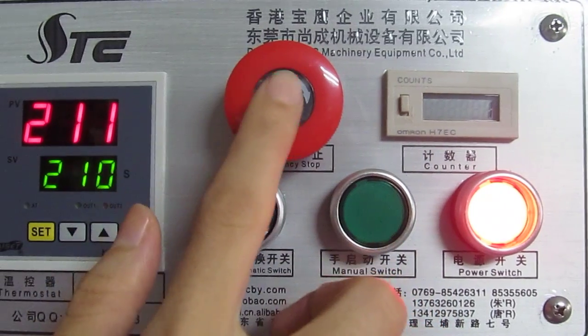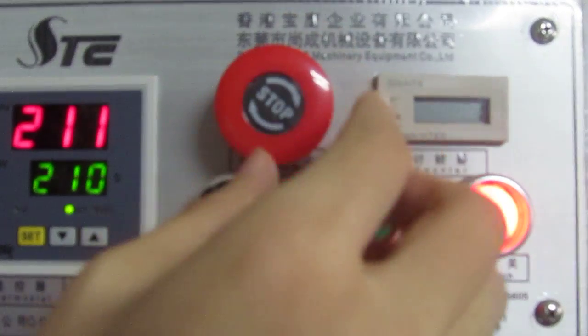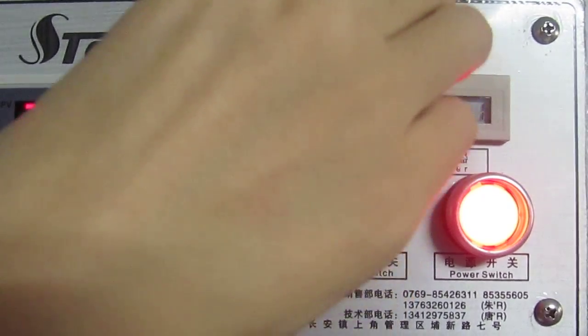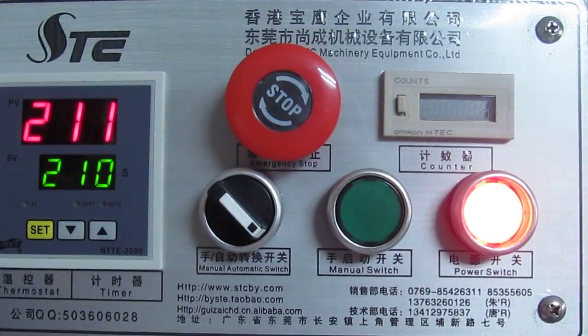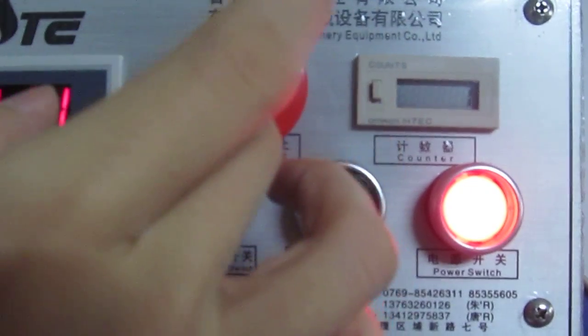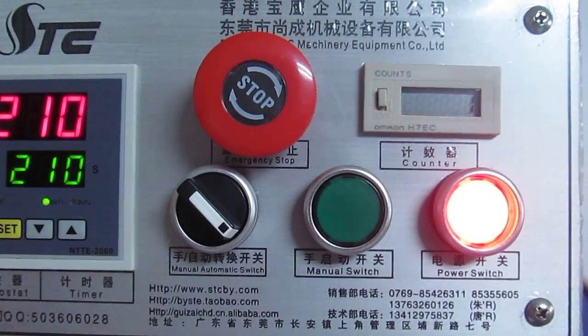This is the emergency stop. If we want to stop the machine, we press this down. If we want to restart the machine, we have to clockwise press this button and the button will bounce back.